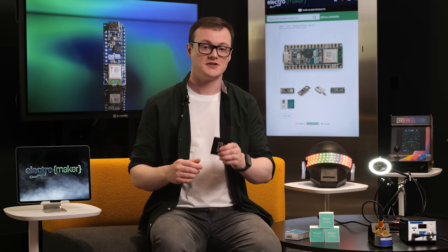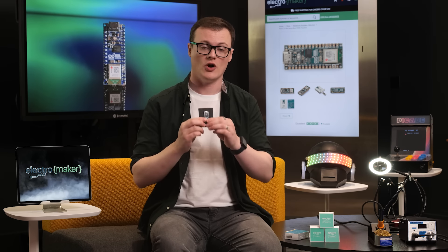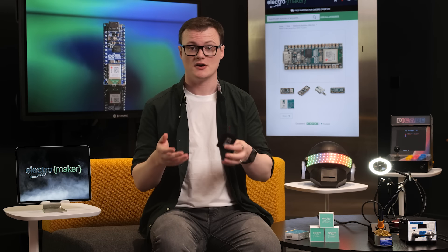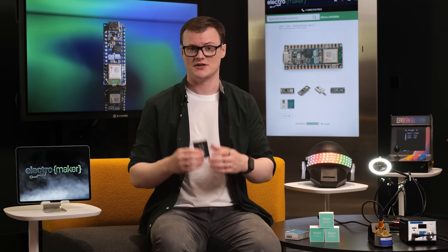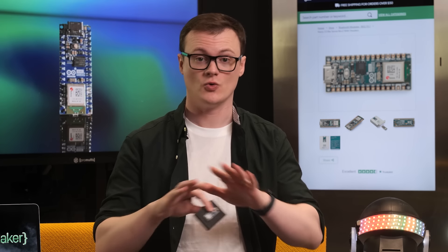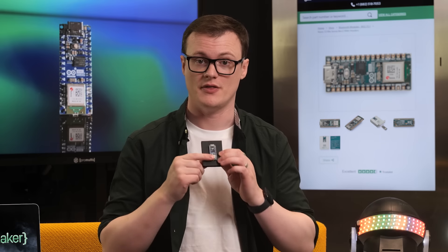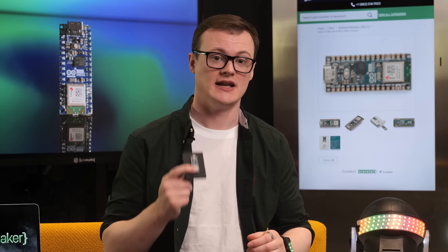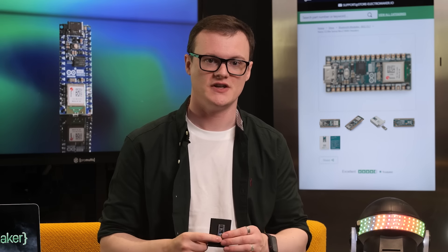Getting straight down to business, the first noticeable change is that the ESP32 is the main controller on this board and not an ATmega 168 or 328, which are extremely outdated at this point. They were good, but at some point we just have to take old Yella out back of the shed. In addition to the ESP32 and all the supporting hardware it needs, the Nano ESP32 also includes an LED on pin 13 and an RGB LED on pins 14 to 16, so you have plenty of illumination opportunities.